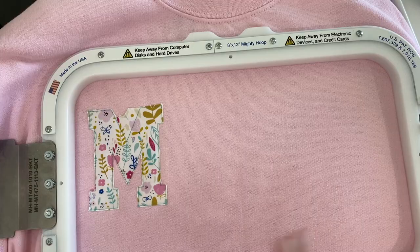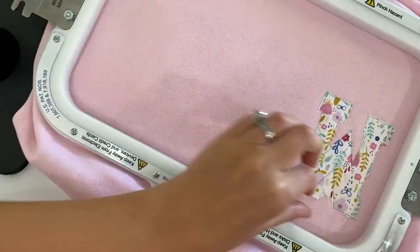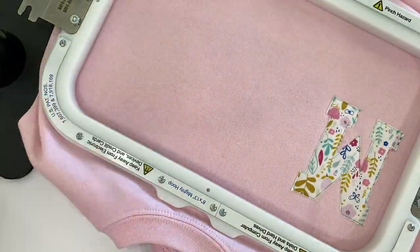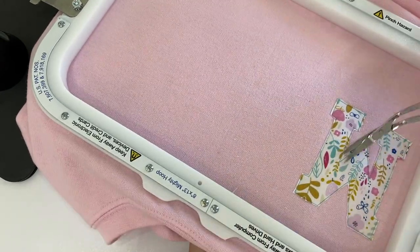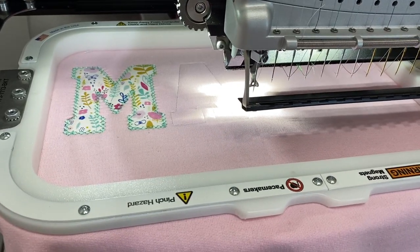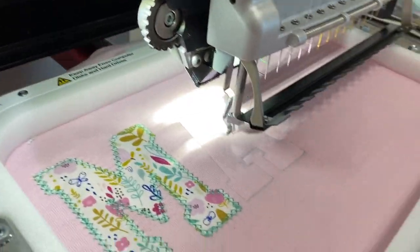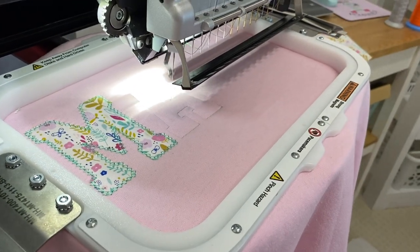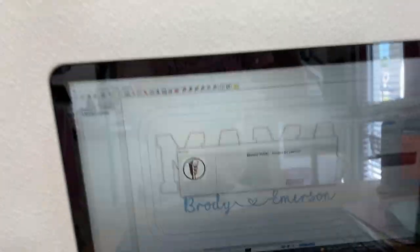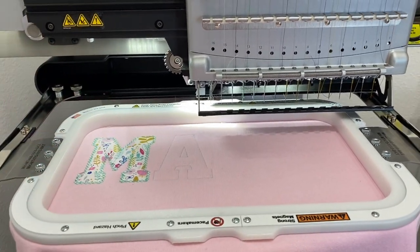I'm going to get in the nooks and crannies. You can see I had to take it off the machine because I have to get in these nooks and crannies. There that is. Let's get it back on the machine. That's the beauty of putting in the applique stops — it comes out every time you need to place the fabric so you don't have to just stand by and babysit your machine.